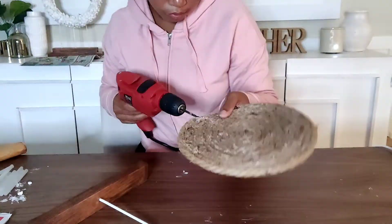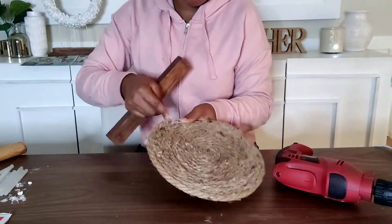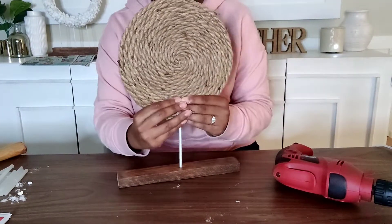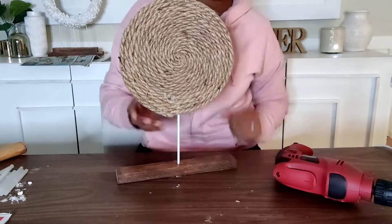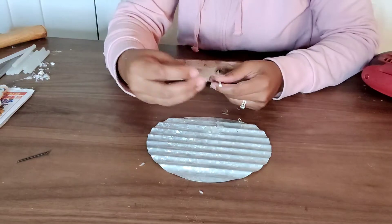Because we glued this prop together, we created stability. I'm pre-drilling a hole for my wire insert — this one was kind of tough, but you have to make sure when you drill you stay in between the rope. Add a little hot glue for reinforcement and drive your wire all the way in. If you glued this correctly, it should stand on its own.